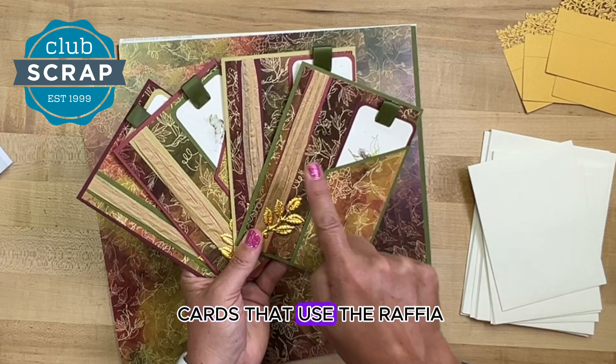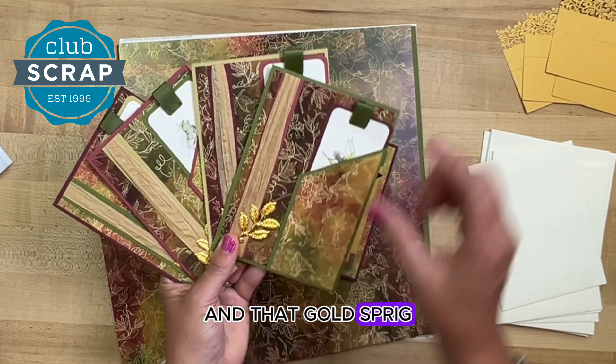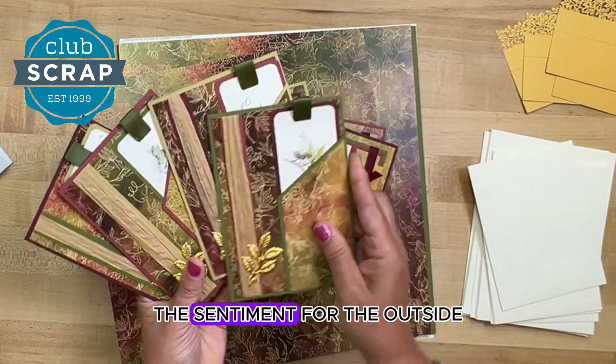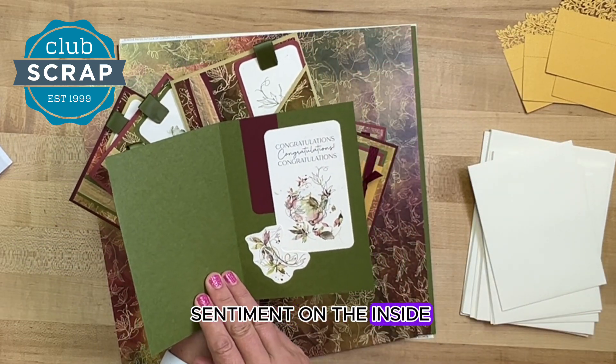Next up we have a set of four cards that use the raffia and that gold sprig. On the outside of the card you'll find a little pocket that holds the sentiment for the outside, and then another printed sentiment on the inside.